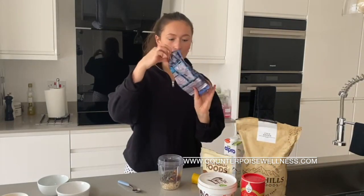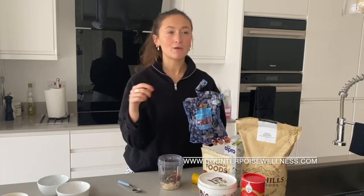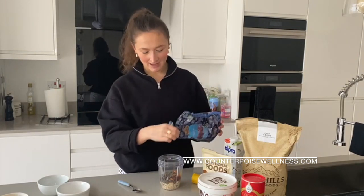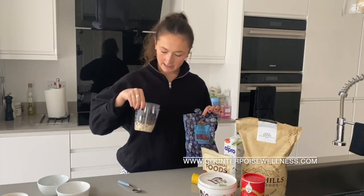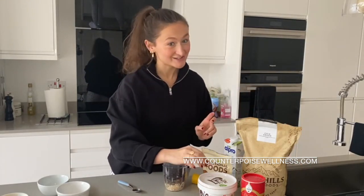Then I normally put some frozen blueberries in. Once I use this overnight, in the morning the blueberries are kind of — I wouldn't say mushy, but they're still cold and it just adds a nice texture to it. I'd say about a handful — that was a bit much, oopsie — but good for those antioxidants.